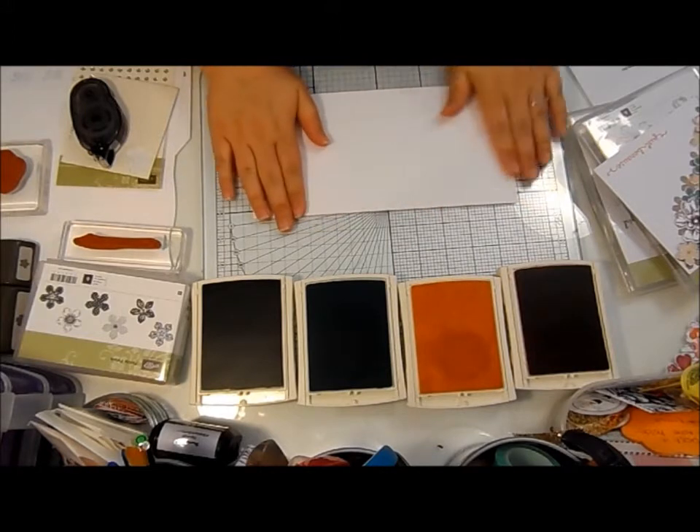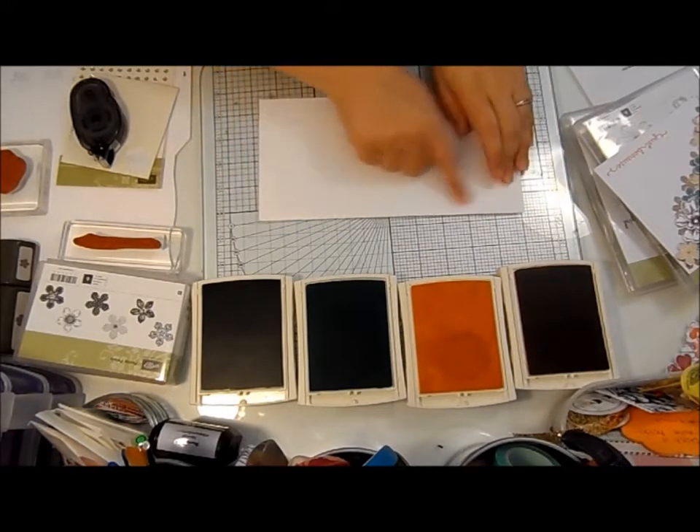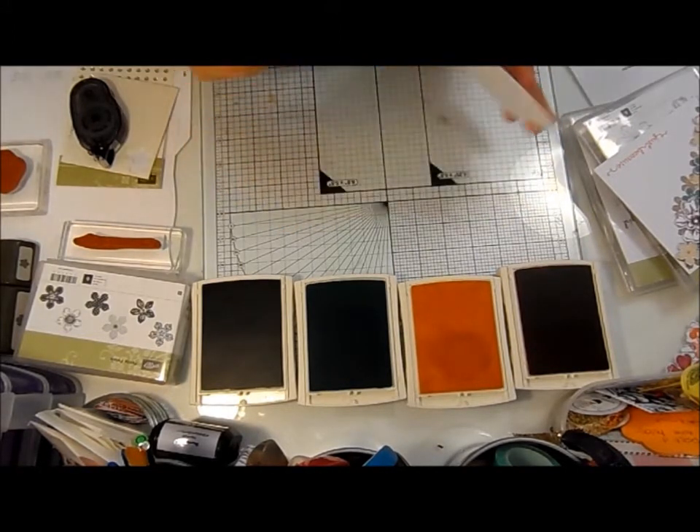First of all, I've got a piece of Whisper White cardstock that I've cut down to 10 by 5 inches and it's scored at 5 in the middle.